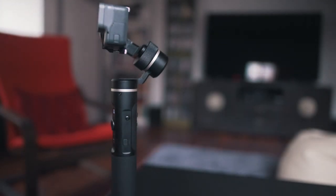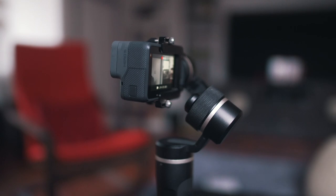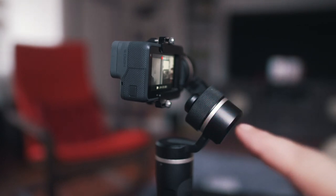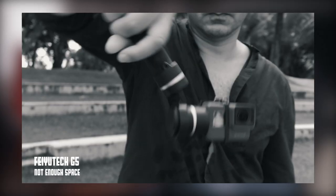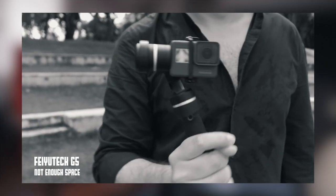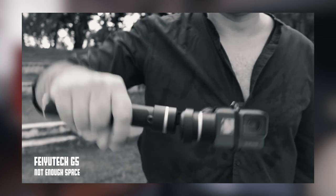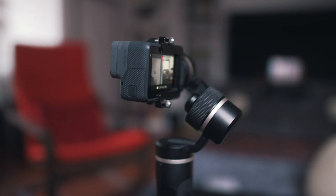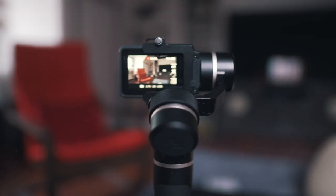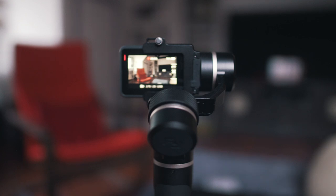At this point I want to draw your attention to another huge upgrade to the G6 over the G5 — and that is the angle of the motor. This 35-degree angle allows for two things: first, it gives the camera more space to move, because remember, one of the main reasons I couldn't recommend the G5 was that it was so easily hitting the camera. The other advantage is that the motor doesn't obstruct the view to the display anymore — so this is really a great upgrade.